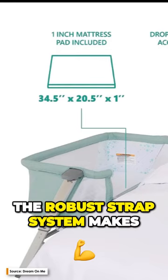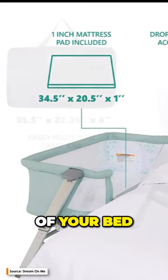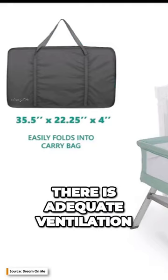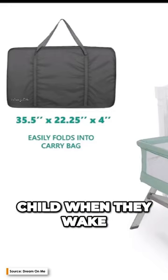The robust strap system makes it possible for you to easily attach the Skylar to the frame of your bed. In addition, the mesh sides can be unzipped so that you can easily see your baby and ensure there is adequate ventilation, plus stoop down to breastfeed your baby or calm your fussy child.